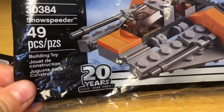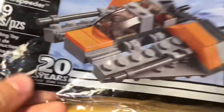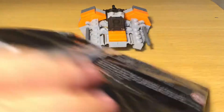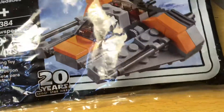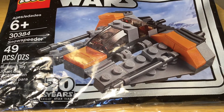It's a 20th anniversary LEGO Star Wars set. They released two Star Wars 20th anniversary polybags — this one, to go along with the bigger version of it, even though it's more based off of the $19.99 set, and the Anakin's Podracer polybag.